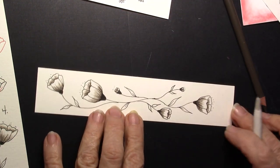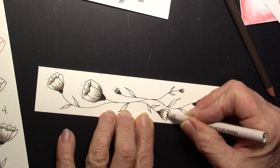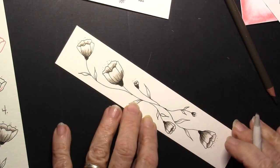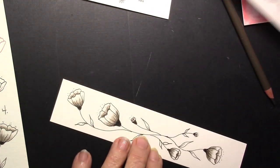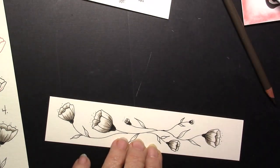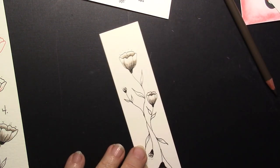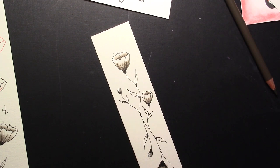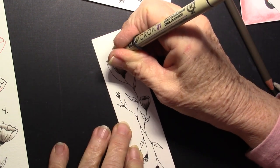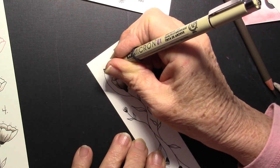You can use a graphite pencil for this, but I wanted something that was just a little bit more brown looking. You can see a difference compared to using a graphite pencil. I wanted to use something a little bit different. Now I'm going to continue to draw on this and add another little bud that's coming off — I just felt like it needed a little bit more.